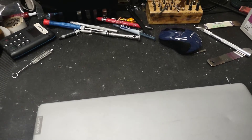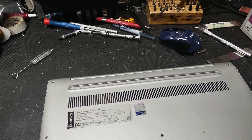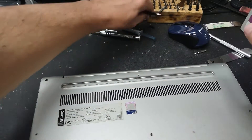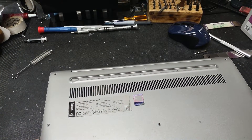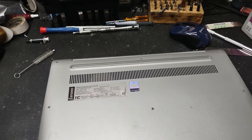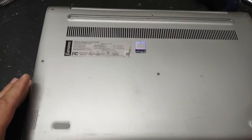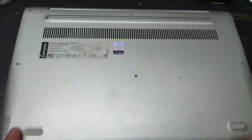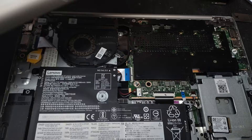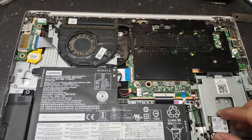Let me show you the computer and how to open it up. There are a couple of screws on the sides — I already removed them, so just unscrew them and you're going to lift the top case just like that, which will give you access to the inside of the computer.